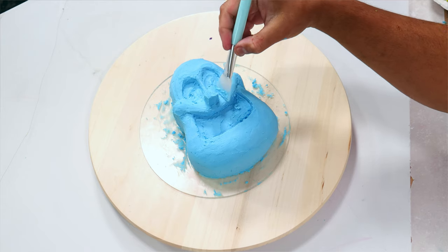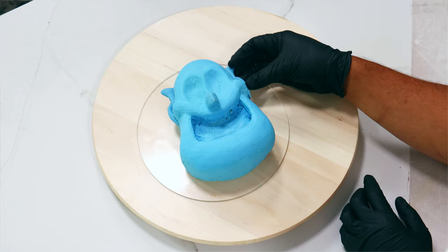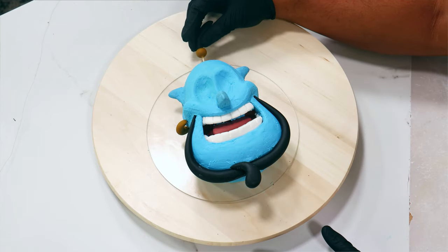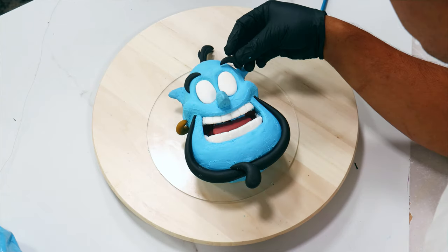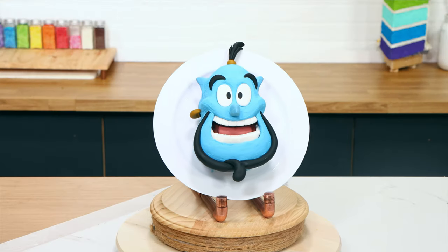I use a makeup applier to smooth out the Genie's skin texture, then added all the fondant features — his whole mouth, his goatee, and his top knot. I finished the cake by creating his eyes and eyebrows, and voila — my Genie was complete!